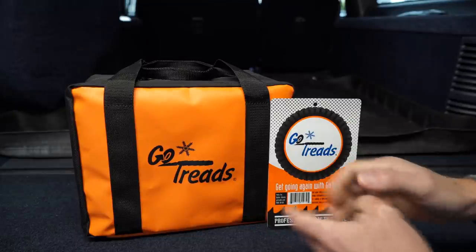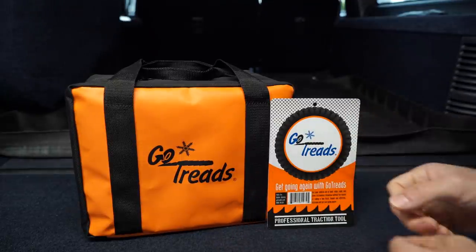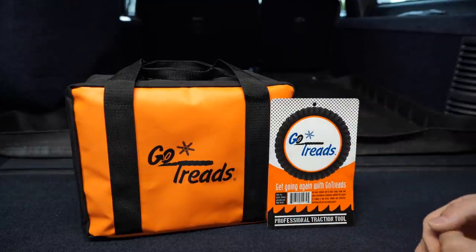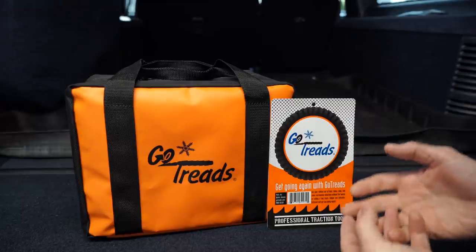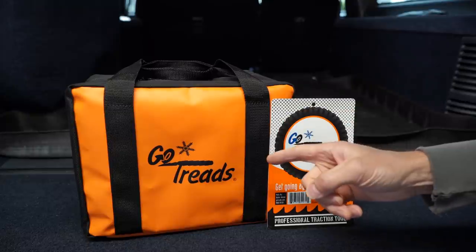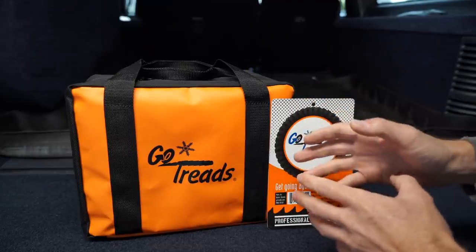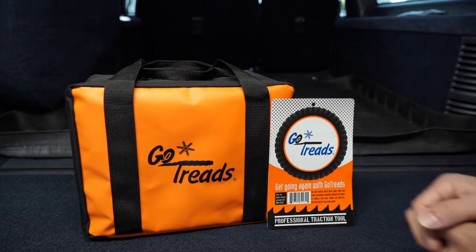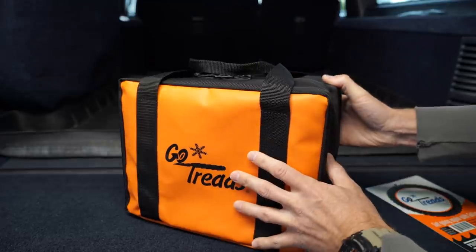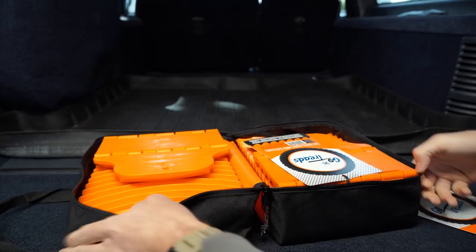We've all seen Max Trax — big gigantic long traction boards that basically last a lifetime if you treat them right. But there is a small downside: the cost. No one wants to spend $300-plus on a set of traction boards. I went on the hunt for a USA-made traction board, and while there are a few out there they're still pretty expensive — until I found these. Quick disclaimer: I am a beginner and have not used these yet, but from what I've seen they'll be every bit as good as typical long rigid traction boards. This kit is about $135, comes with two traction boards and a carrying bag.